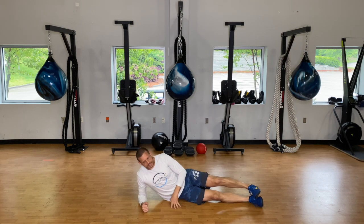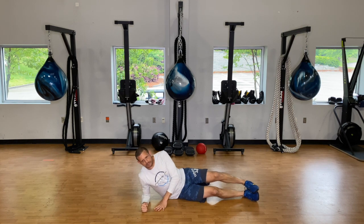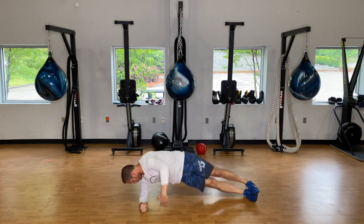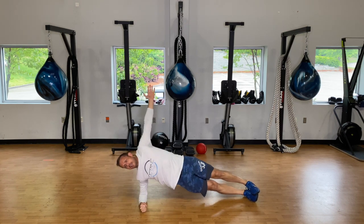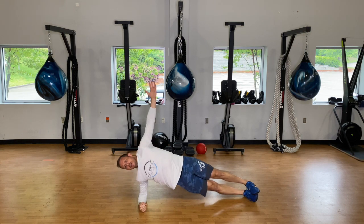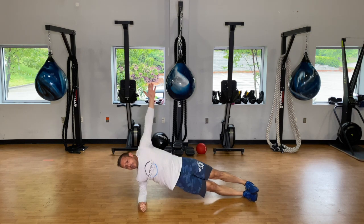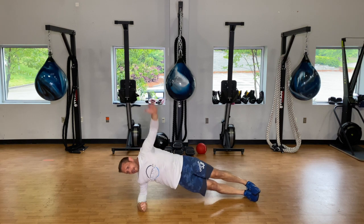We're going in ten seconds — make sure that elbow is right up underneath the shoulder, feet are stacked. If all you can do is hold plank, that's fine. If you can throw a rotation in, reach up nice and high and go. Get anywhere from eight to twelve reps — if you're going slow and letting the movement work for you. If you're just throwing your arms around, you might as well just hold side plank.